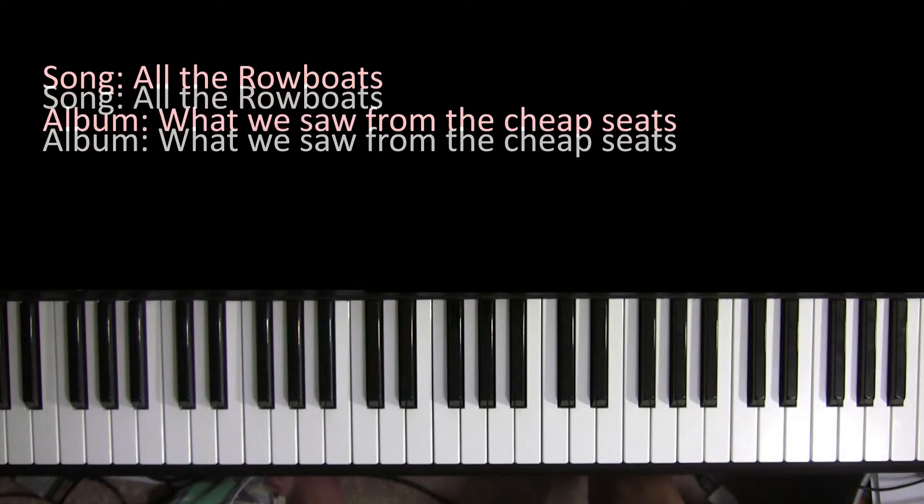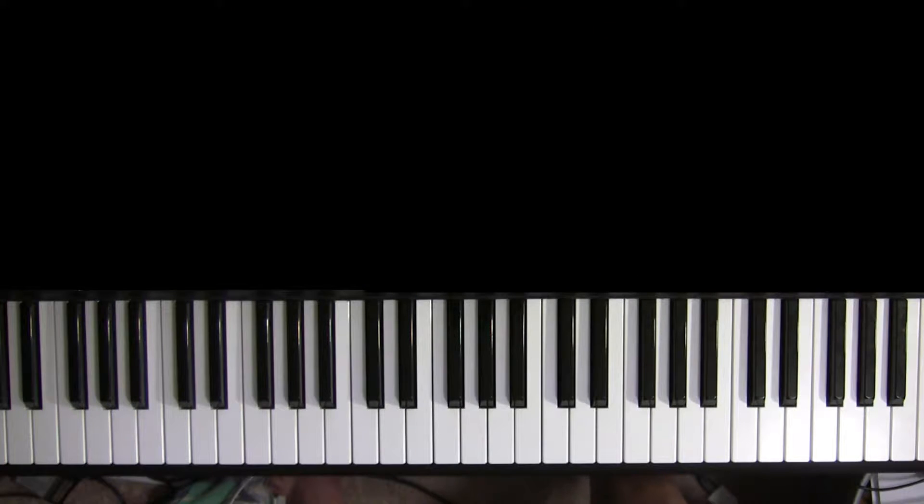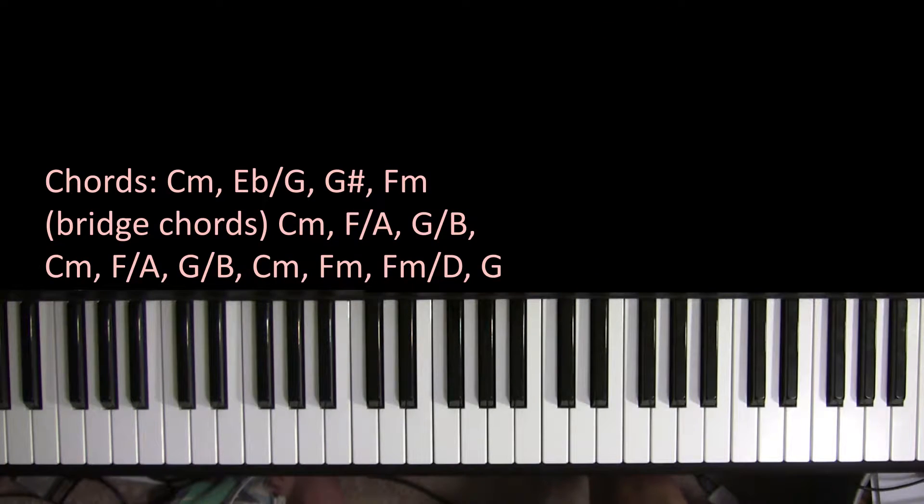This is the piano tutorial for the new Regina Spektor song titled All the Rowboats. I'm going to play it first and then I'm going to teach you how to play it afterwards.